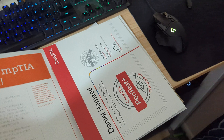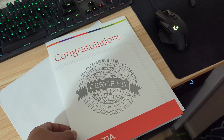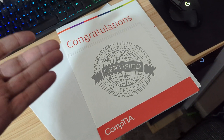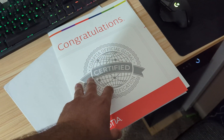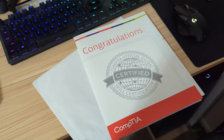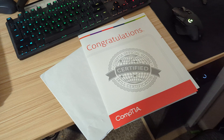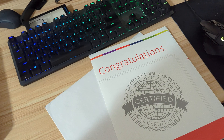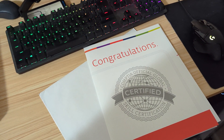So this is it. Hopefully I won't have to renew it — I'm going to go another route to find ways of renewing it. Hopefully this is the last CompTIA that I get, and if anybody else is getting this one, congratulations. I see you. Thank you.